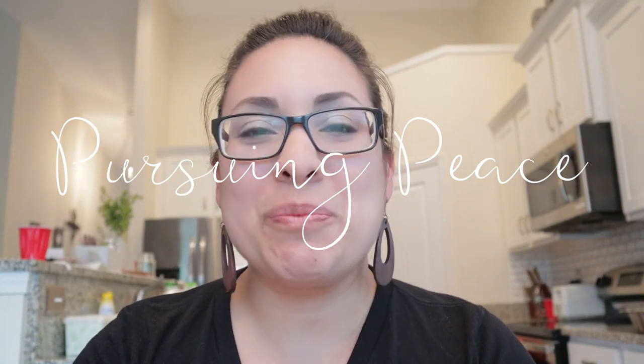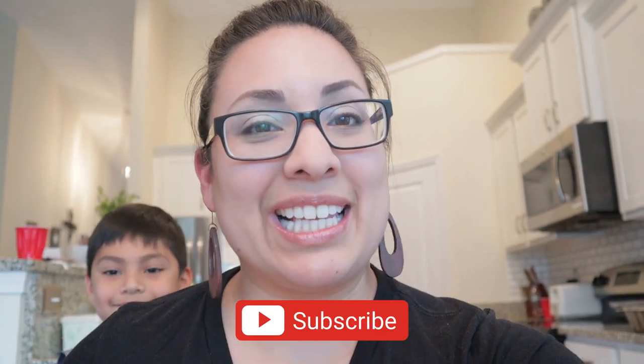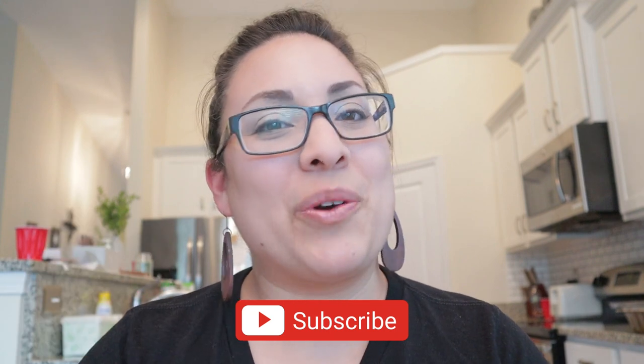If you are new, welcome to my channel Pursuing Peace. My name is Dina and I am a homeschooling mama of five kiddos, seven and under. On this channel I share my passions for Christ, for homeschooling, and for encouraging mamas in this crazy but beautiful season of motherhood. Click the subscribe button down below and don't forget to click the little bell icon so you know whenever new videos pop up. You can also follow me over on Instagram at dina_pursuing_peace.